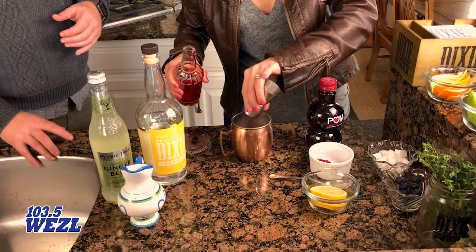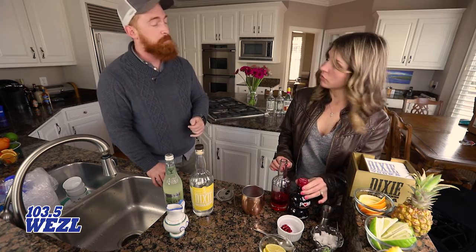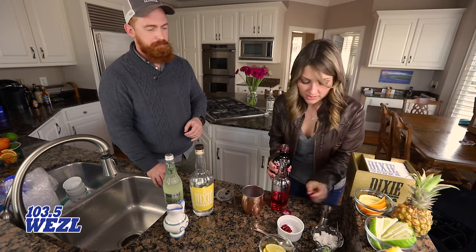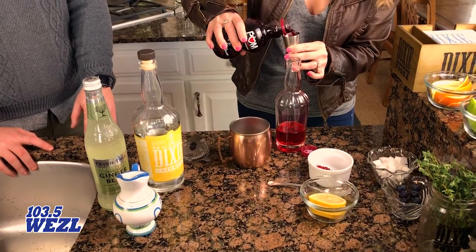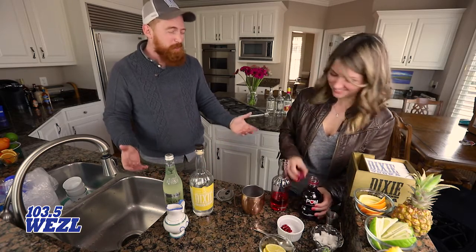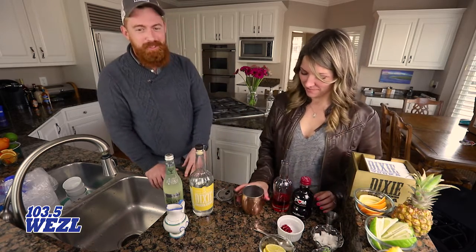Then we're going to add another half an ounce of fresh pomegranate juice. It's delicious — and good for you too! So while you're enjoying a great spirit and getting a little buzz for Valentine's Day, it's a nice healthy drink.